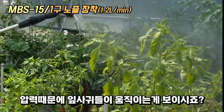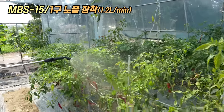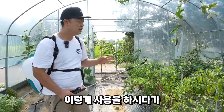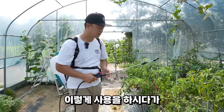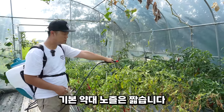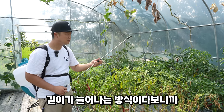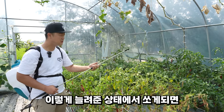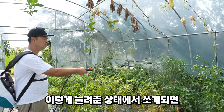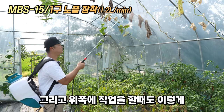잎사귀들이 움직이는 게 보이시죠? 이 압력 때문입니다. 안쪽을 쏘고 싶을 때 기본 약대 노즐로는 짧습니다. 이 약대 자체가 2단으로 길이가 늘어나는 방식이라 늘린 상태에서 쏘게 되면 훨씬 더 길게 작업이 가능합니다.